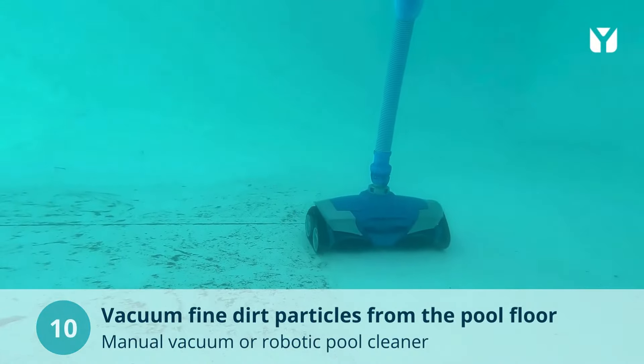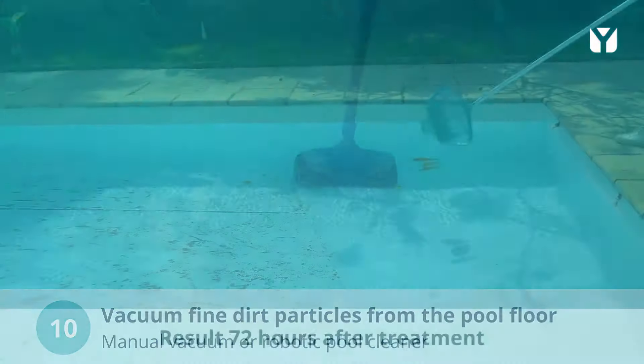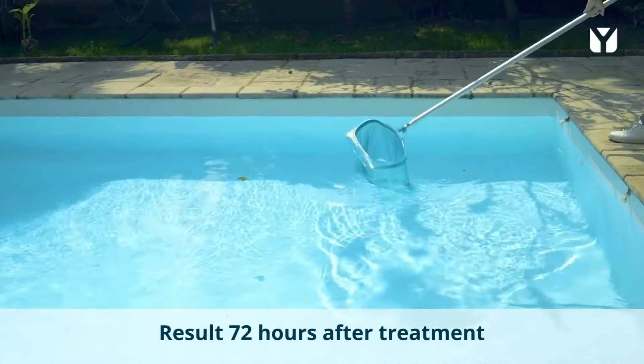To make cleaning easier for yourself, opt for a pool robot — hydraulic or electric. This is the result 72 hours after the treatment.